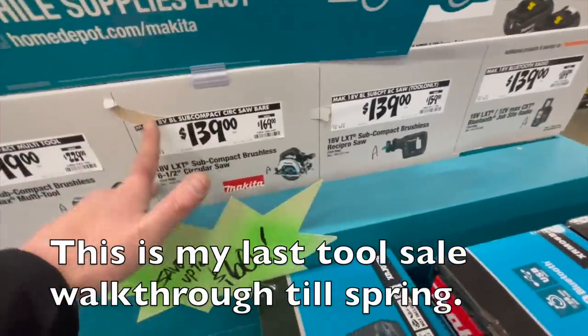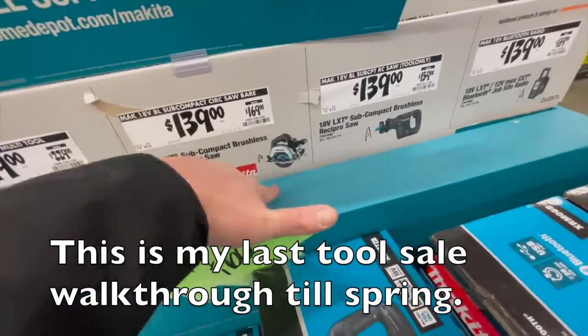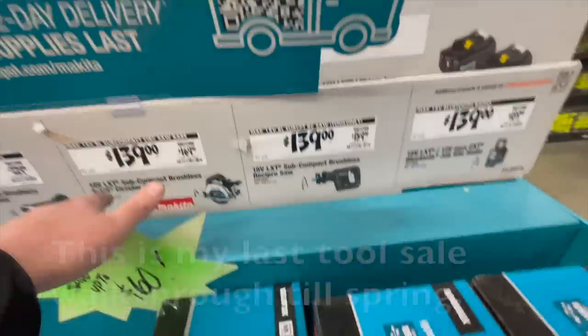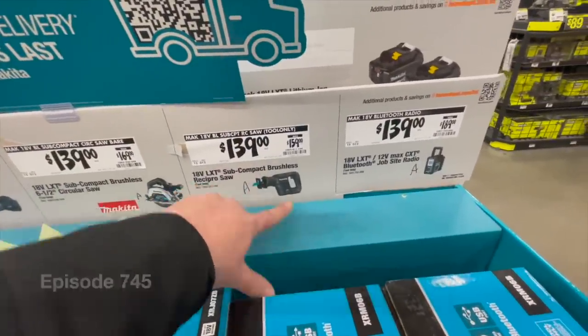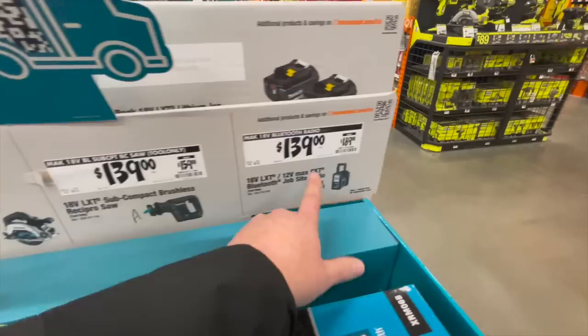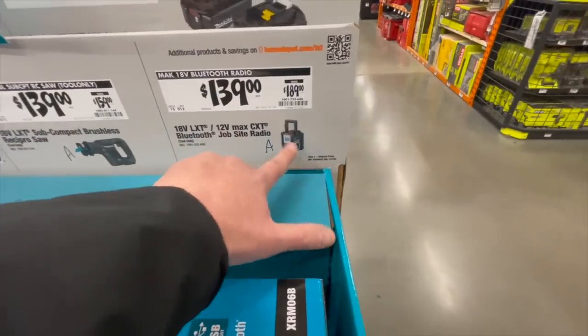$139 for their brushless LXT subcompact circular saw, $139 for their LXT subcompact brushless reciprocating saw, or $139 for their jobsite Bluetooth radio.